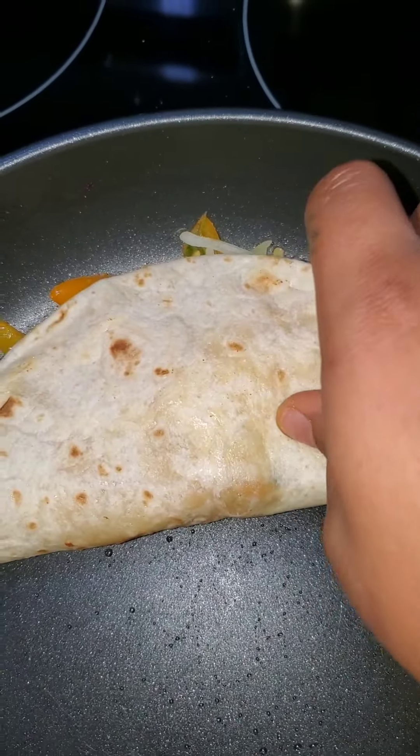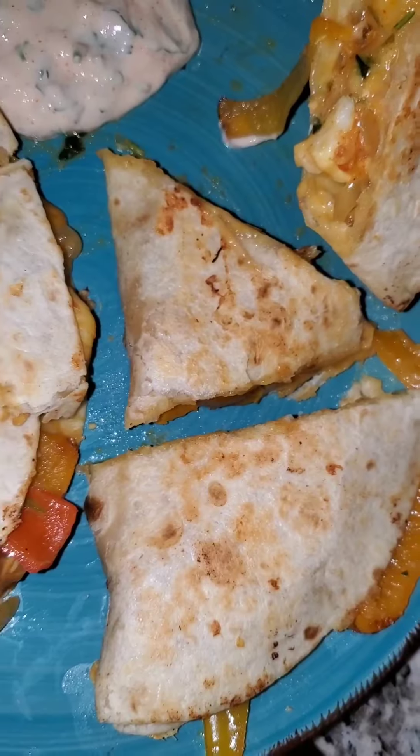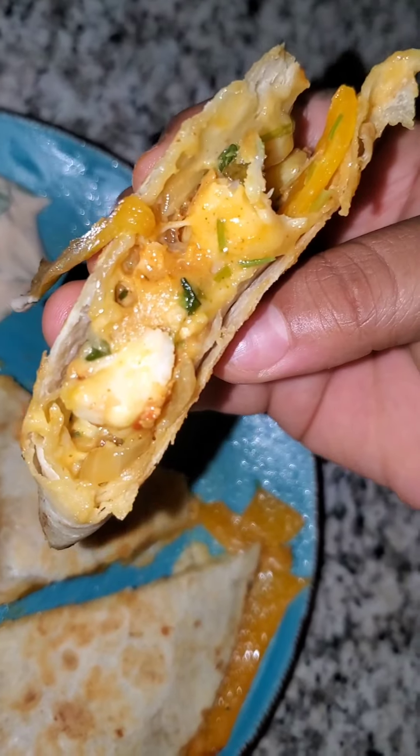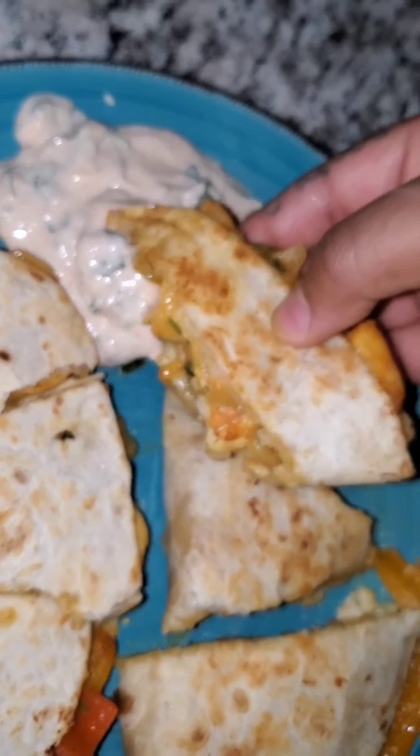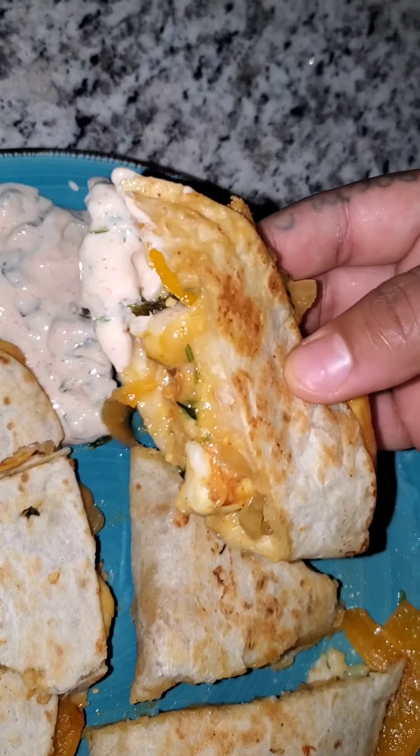Of course I had to make me an extra one. Yes y'all, there you have it — my spicy shrimp quesadilla with my spicy cilantro sauce. Enjoy.